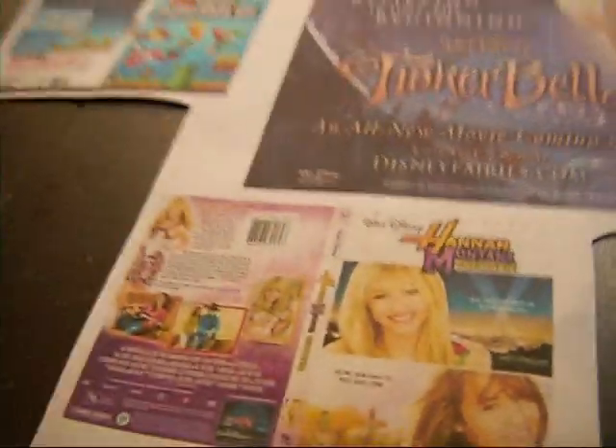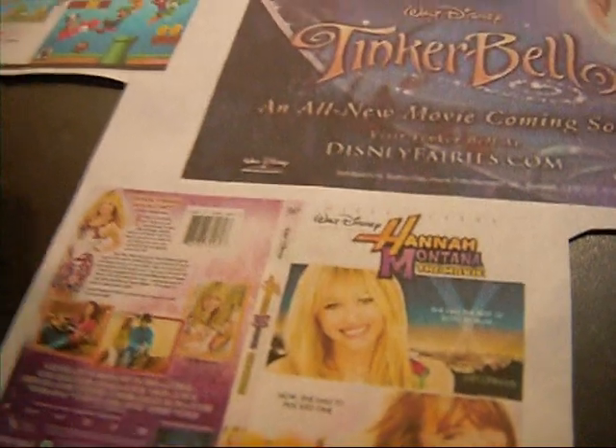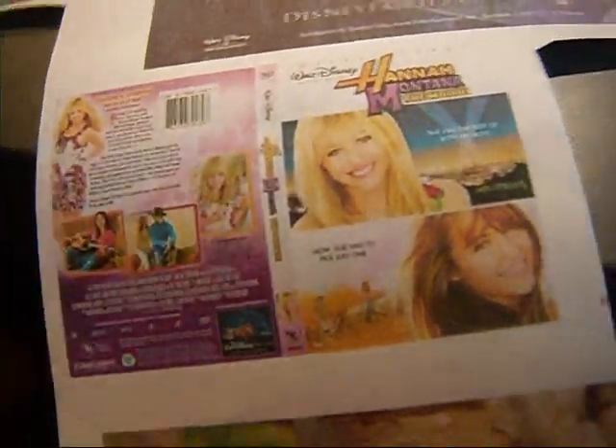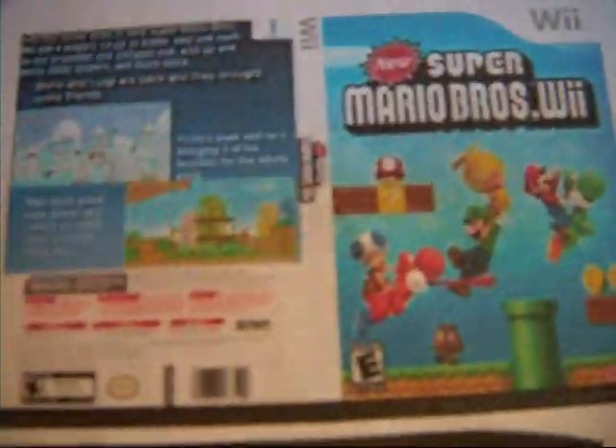It's Elizabeth from LiveMagic518 and today I am going to make a Hannah Montana movie and a Super Mario Bros. Wii game.